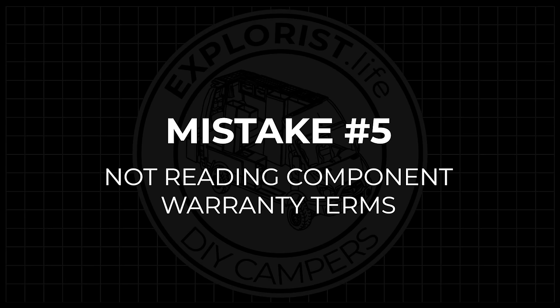Mistake number five is not reading component warranty terms. Some battery manufacturers have recently come to market with batteries aimed at the stationary market — off-grid cabins, houses, and similar. In their warranty terms, it states those batteries must be mounted where they won't be subjected to vibrations. I've seen people put these into camper vans and RVs, which obviously involve a fair amount of vibration. If there's an issue, the manufacturer will ask where the batteries are installed, and when they see it's in an RV, they'll deny the warranty claim — and now you're out a thousand dollars or so.